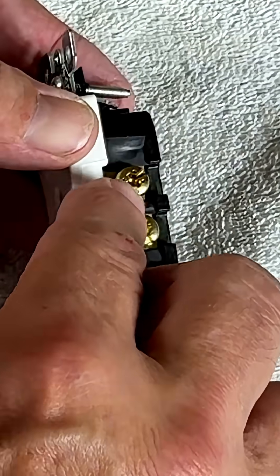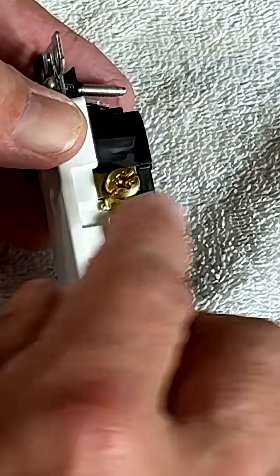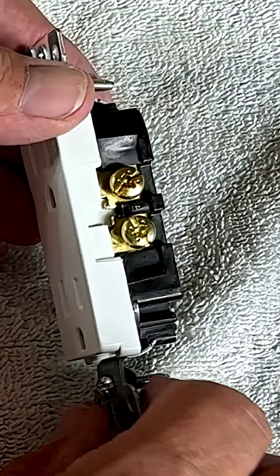When you put your wire on, your wire needs to be looped around the screw in the same direction you turn the screw so it does not come undone.